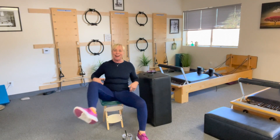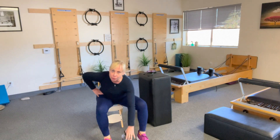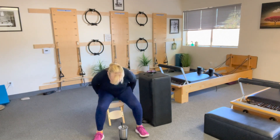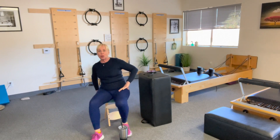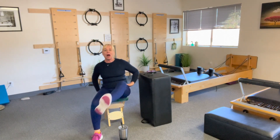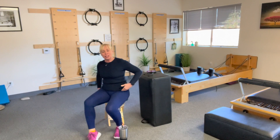Now take one leg up and back — that's the controlled rotation. Up and back. You can see my little water bottle as the target. Now the other side: up and back, up and back. That is a strengthening of this muscle.